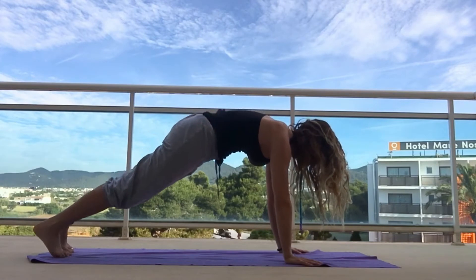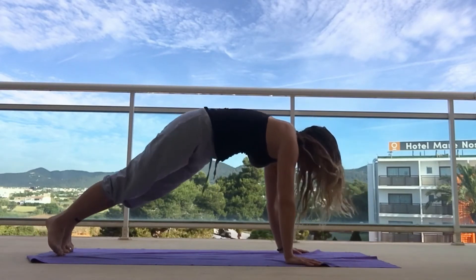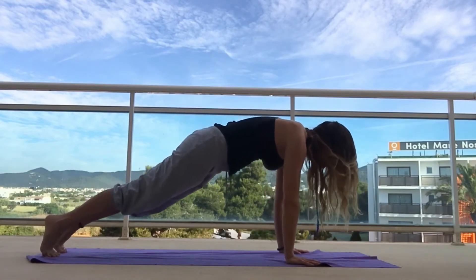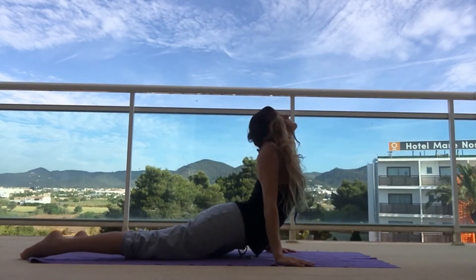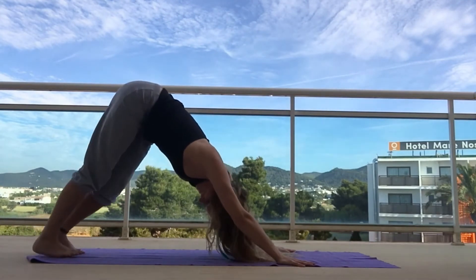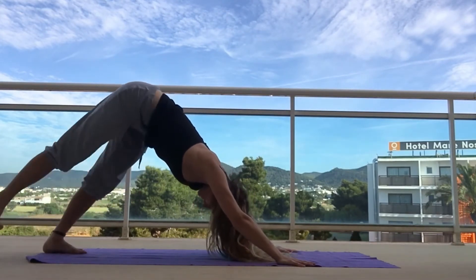Just keep moving — that's the way through life. Exhale down through plank, then lift into your upward dog, exhale back into downward dog. This is a nice strong, dynamic flow that's really good for energy.